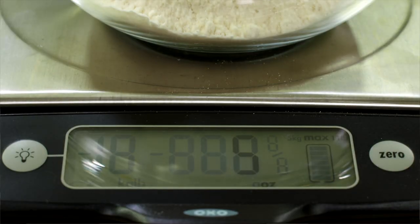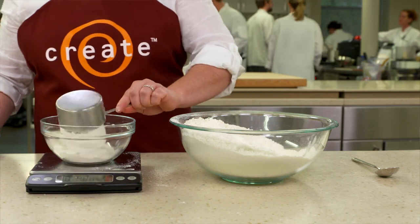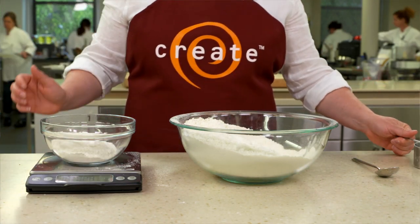The moral of the story is that you should weigh your flour when baking, and using a digital scale is your best bet. And that's another quick tip from America's Test Kitchen.